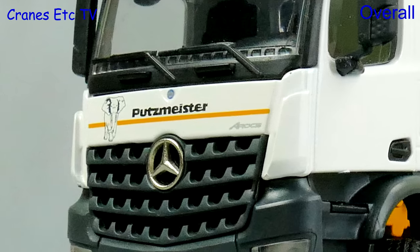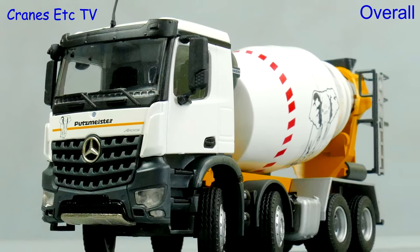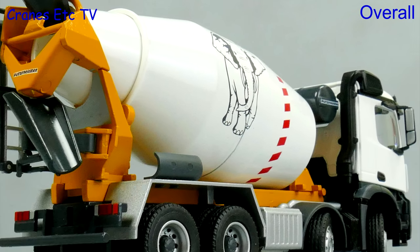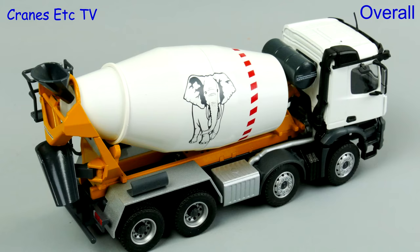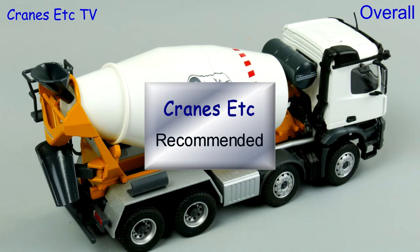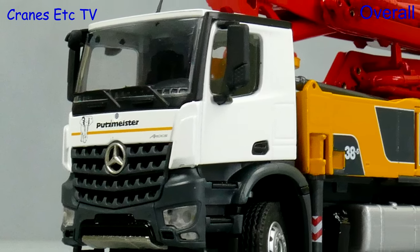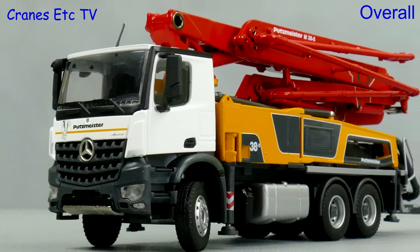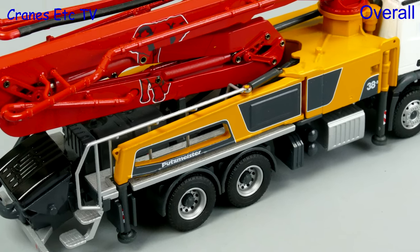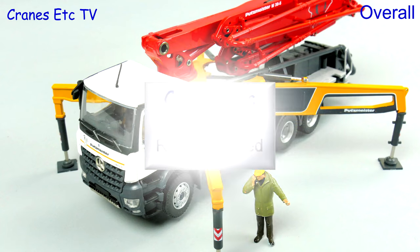The Arox truck mixer is a typically robust and strong Conrad model and it's got some good detailing. However the compromise is that the functionality is a little bit reduced, but overall the model is nice enough to recommend. The concrete pump also doesn't have a tilting cab but the functionality of the placing boom is very good. It's a nicely detailed model which could be posed in interesting ways and with its nice detailing it's highly recommended.